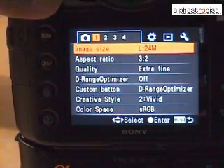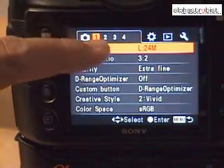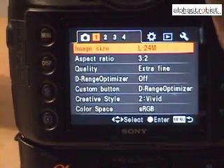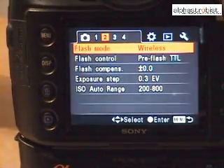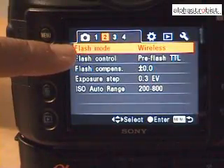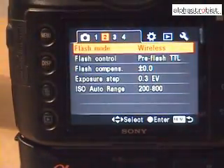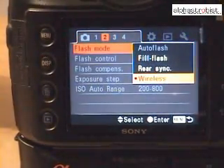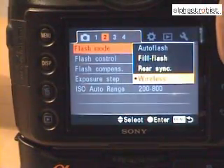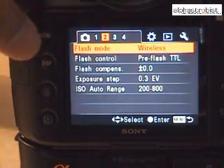As well as the Alpha 700 and the Alpha 900. We move to the second item and look at the first feature, the flash mode, and make sure the flash mode has wireless selected. Once that's done, press OK and we can exit the menu.